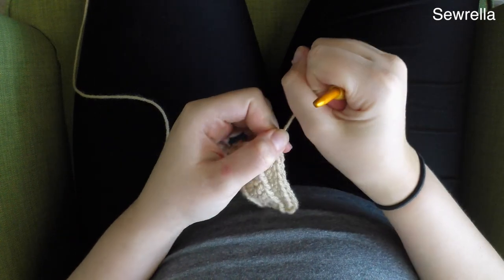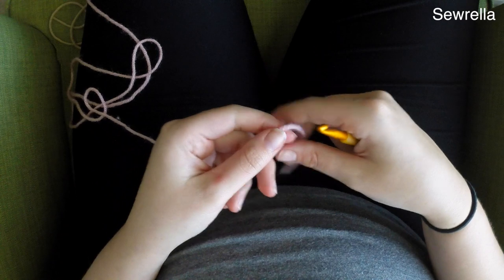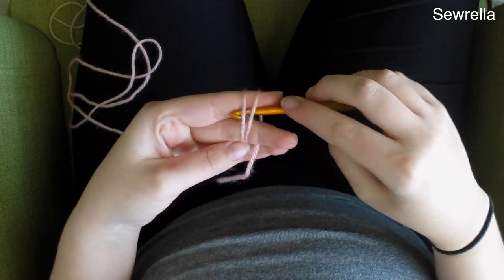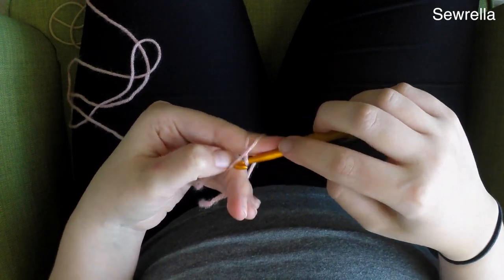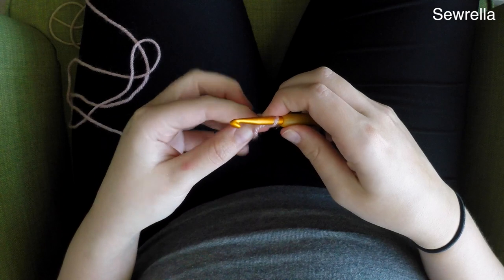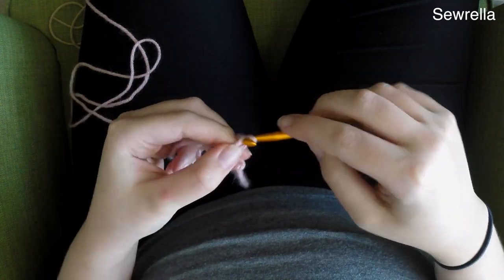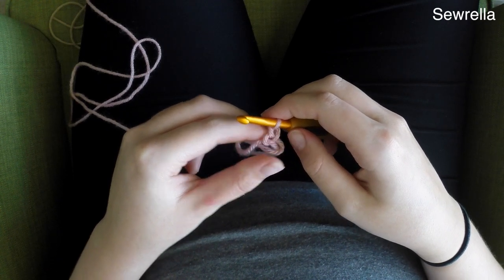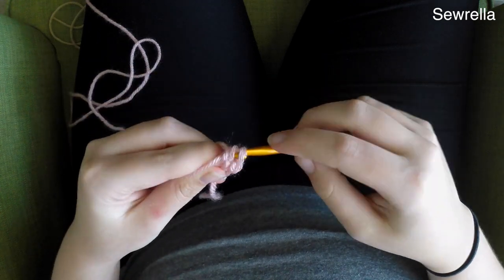And then we're going to need to grab some baby pink yarn for the top of our cupcake. This is the color I used but you can use a different color, whatever you like. I'm going to start with a magic ring, and once we have that magic ring I'm going to chain up 2.